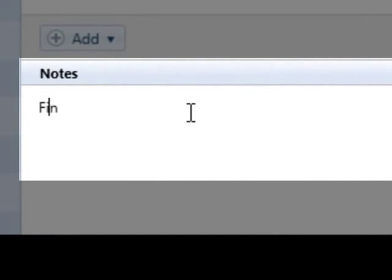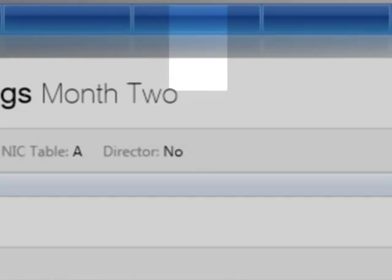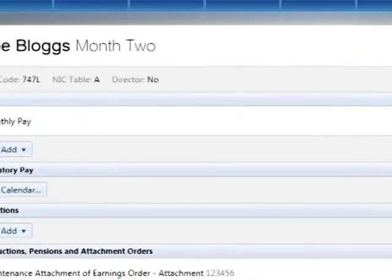Before finalising the pay period, a note can also be added to the employee's pay slip to indicate that this is their final pay slip and all amounts owing have been included. Finalise the employee's pay slip in the normal manner by selecting Finalise pay slips on the menu bar.